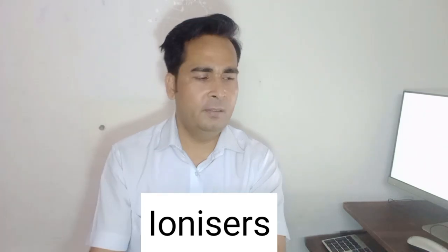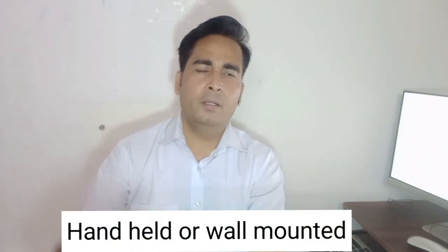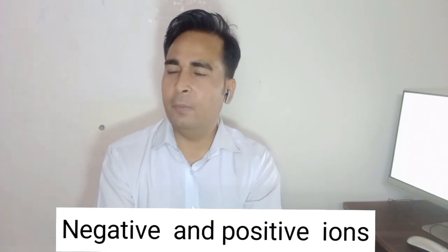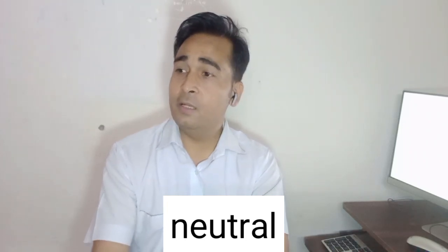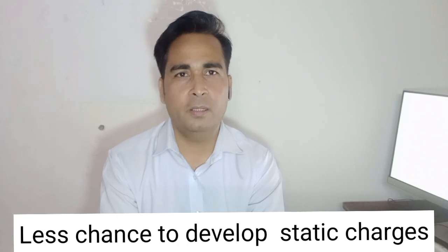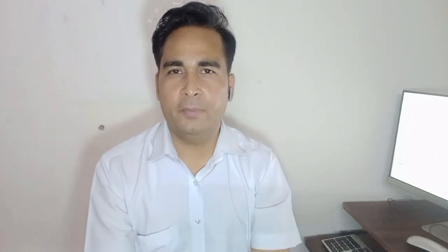One more requirement in the controlled environment is ionizers. Ionizers may be handheld, table-mounted, or wall-mounted and should be positioned inside the controlled environment. Ionizers are devices that release an air stream containing negative and positive ions; when these ions meet, they neutralize each other. As long as the ion-laden air stream from the ionizers is present, there is less chance of static charges developing since the atmosphere remains neutral.